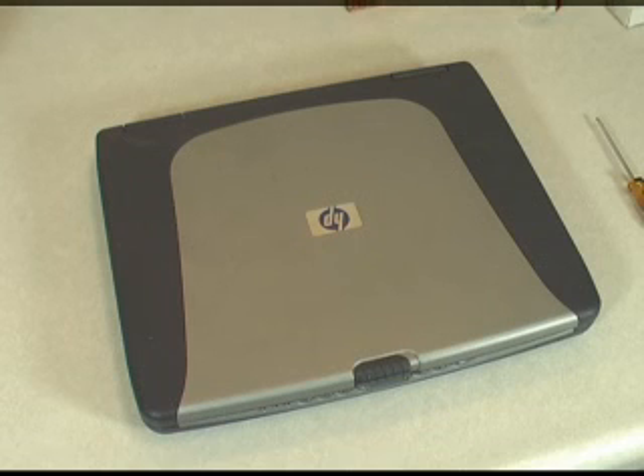This is the Free Computer Consultant. Today I wanted to do a little video on how to upgrade the memory in a laptop. This happens to be an HP laptop, but most laptops are very similar. There aren't very many manufacturers of laptops in the world, and they just get different branding, so a lot of them really are very similar.